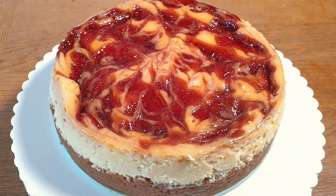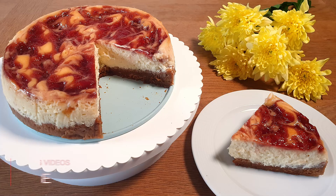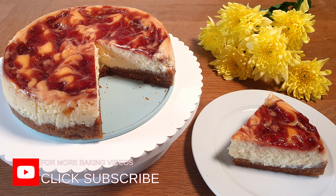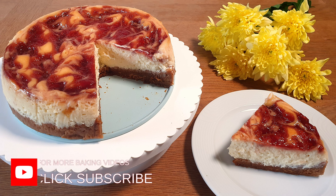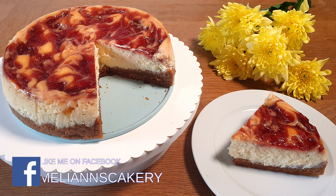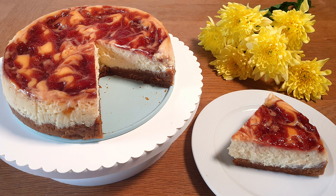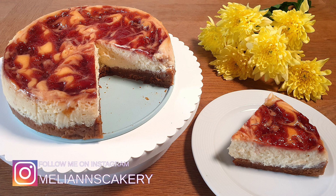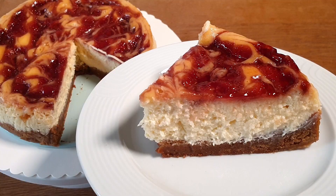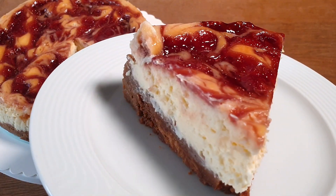Hey guys, welcome to my baking channel. Today we will be making strawberry swirl cheesecake. I love cheesecake, especially when it's topped with strawberry jam. My strawberry swirl cheesecake is so creamy and rich and bursting with loads of strawberry jam. This is definitely a dream come true for every dessert lover out there. Let me show you how easy it is to make this delicious cheesecake.